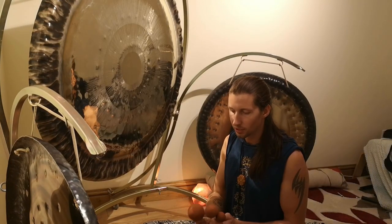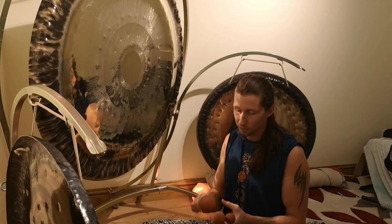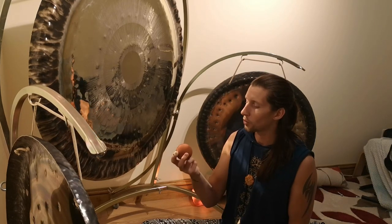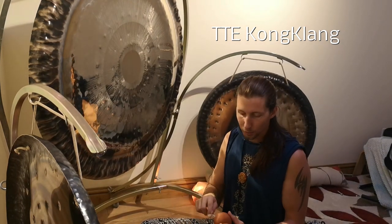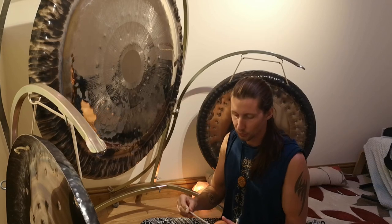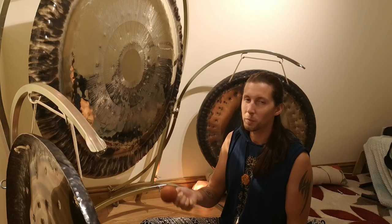So it's important not just to have the Flumez but also to know how to look after them. The Flumez I work with are from a company called TTE Conclang — it's a German company. You can find them on Sound Travels, Tommen, and also Gongs Unlimited. They are really good durable Flumez that basically just give a good sound.